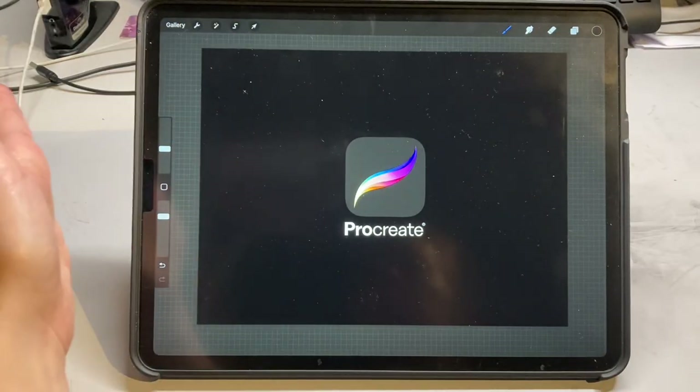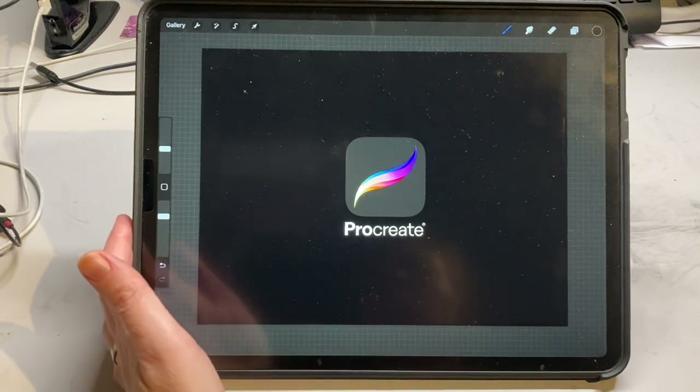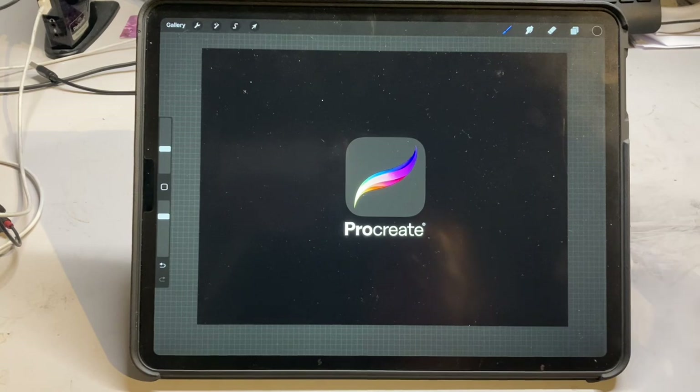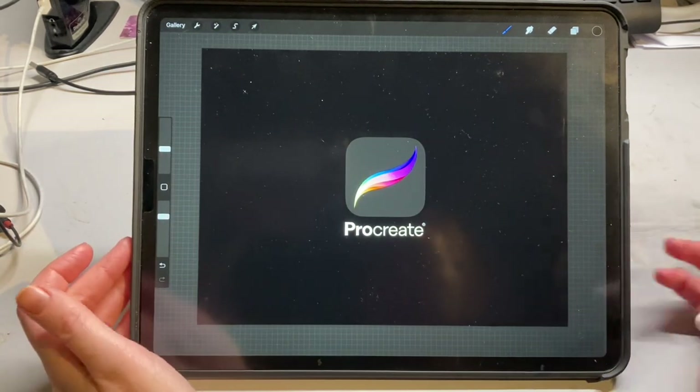I've got it on my iPad Pro, which is the larger iPad, but you're equally able to use it on your standard small size iPad. You don't just need an iPad — you obviously need the application itself, which costs about $10.